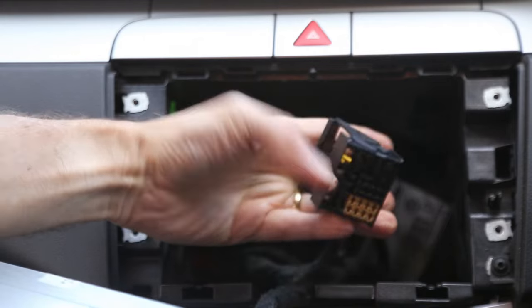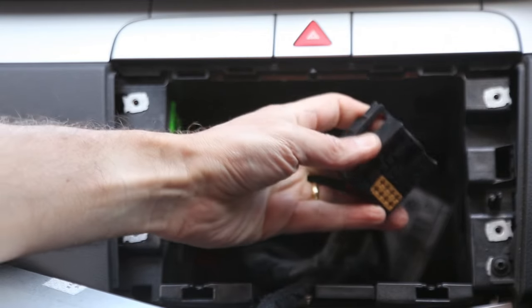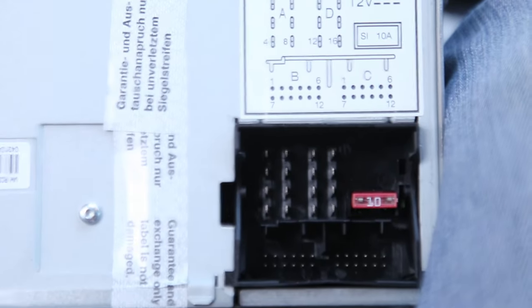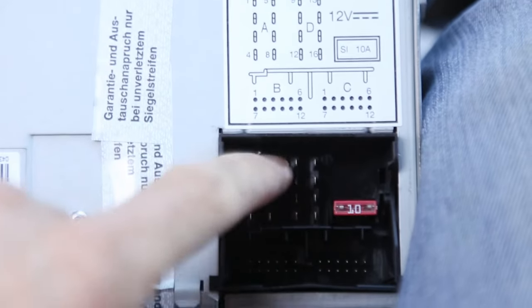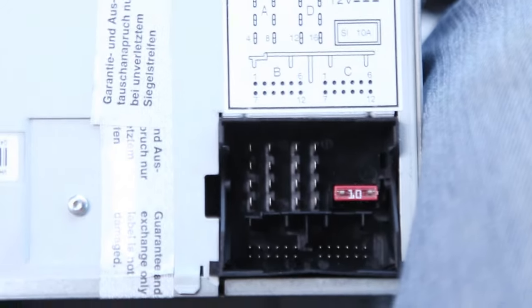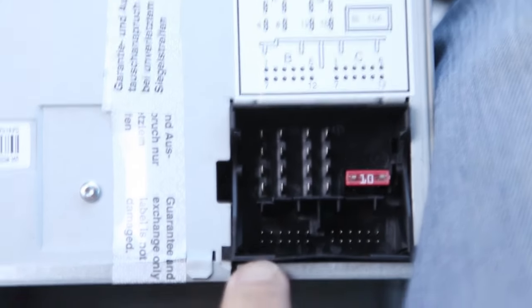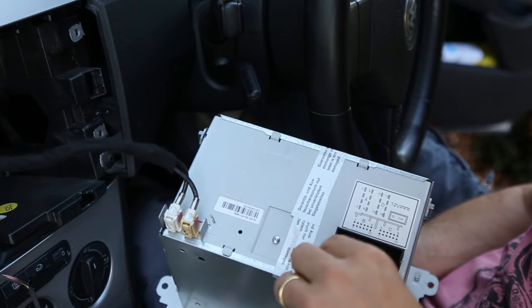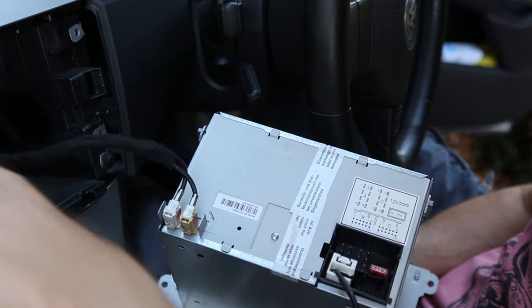There's a lever catch that you need to release which will then allow you to remove the plug. If you remove the VW radio from the car you'll see that as well as the standard harness there are two additional sets of plug wires, and we can use those to connect an AUX lead in.